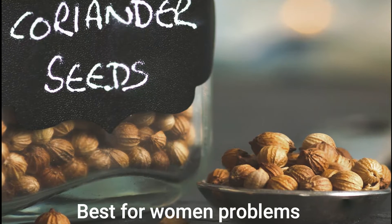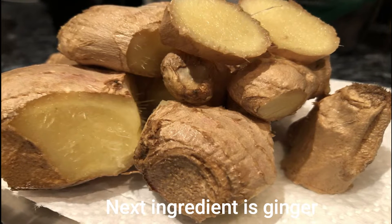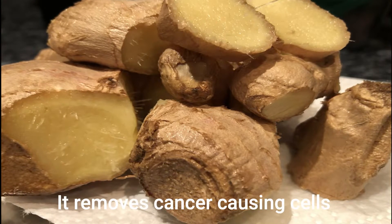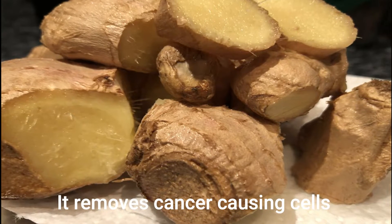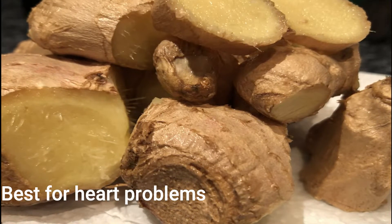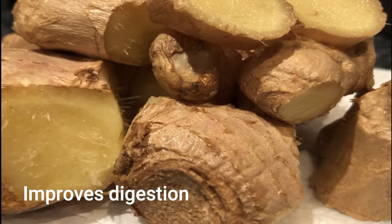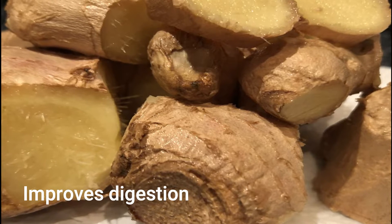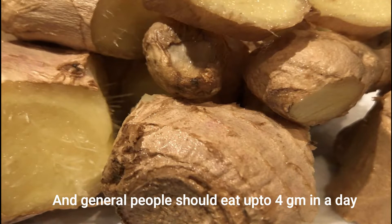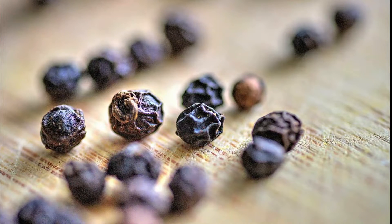The next ingredient has many benefits. It is very good for cancer and very helpful for the skin. You should not eat more than one gram, and no more than four grams in a day.